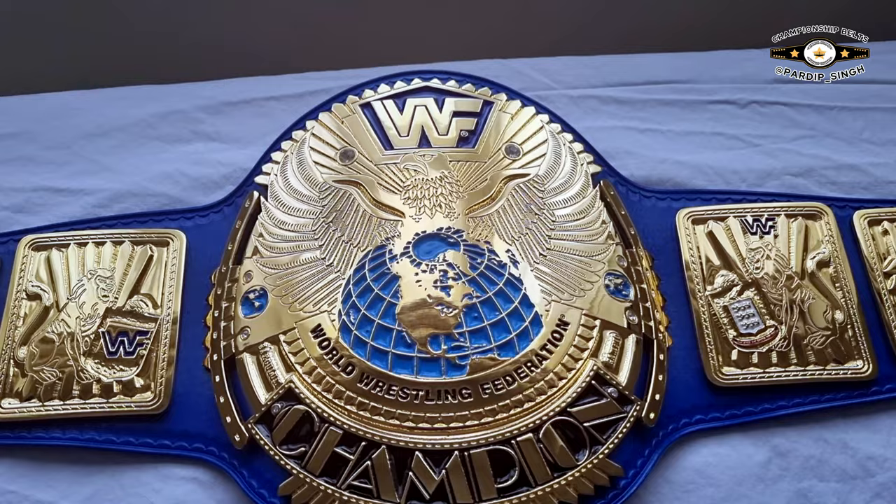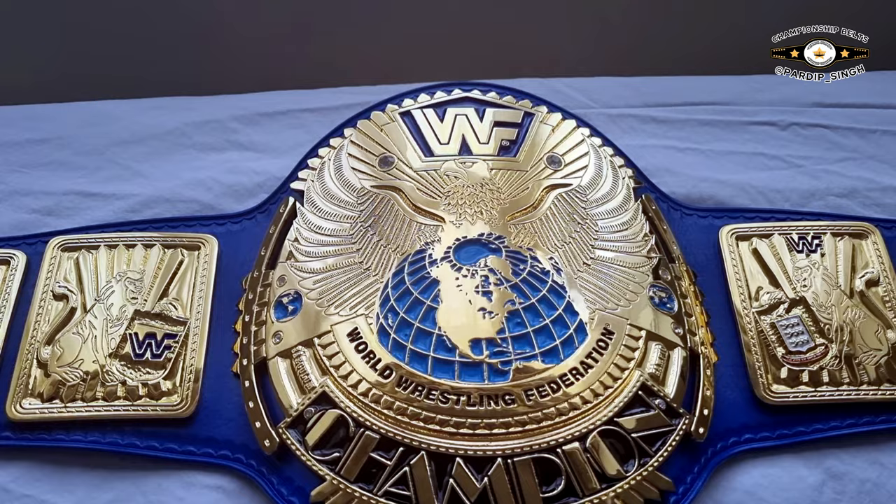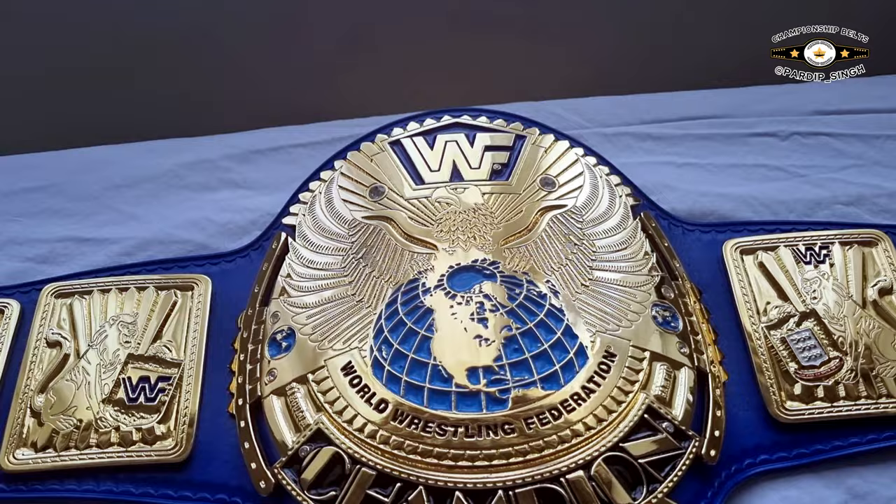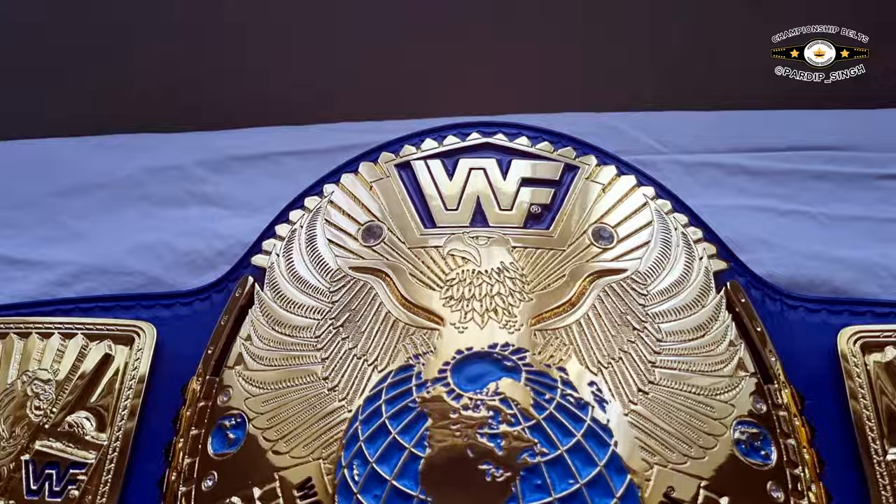Welcome everyone to another video. This is my HD Big Eagle made by Noir's — he did the plates and stones. I had them painted and leathered separately, so they arrived plated without the paint. The paint and leather were done separately. Let's get straight into the plates.